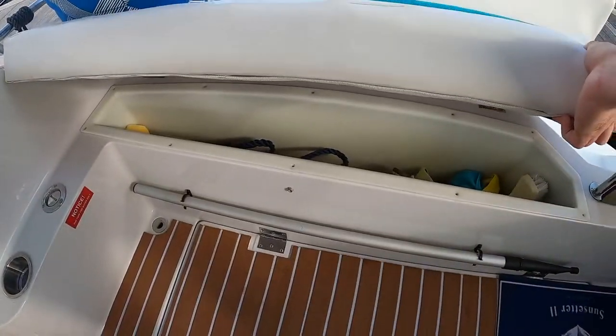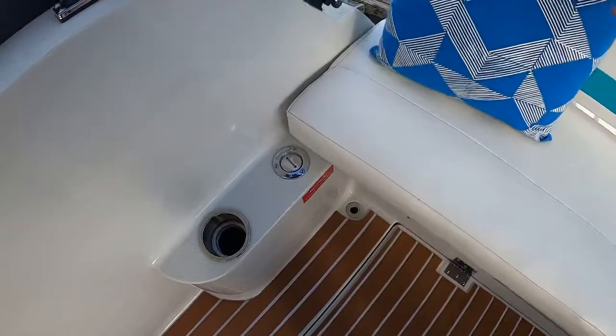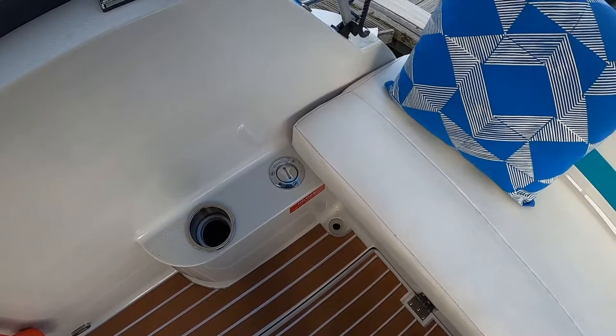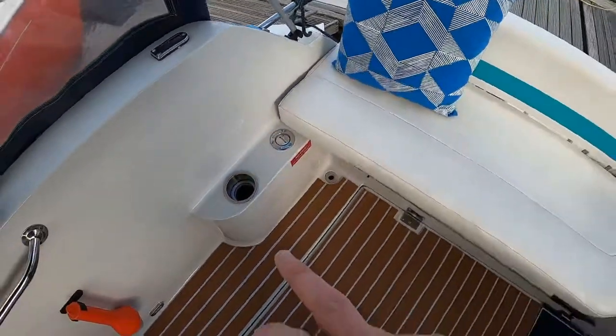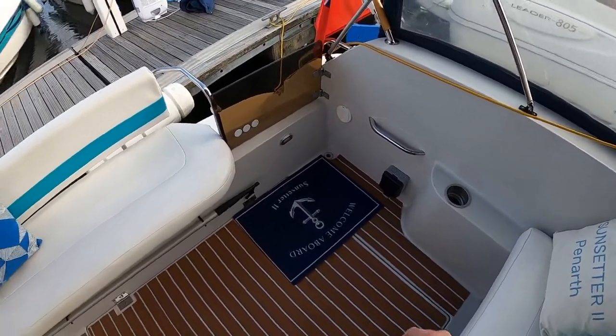The main seat on the back lifts up with storage underneath — that's where the boat hook is stored. That's the filler for the fresh water. There are two cup holders on each side; they are LED but I haven't wired them in yet.